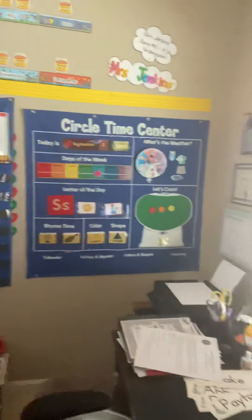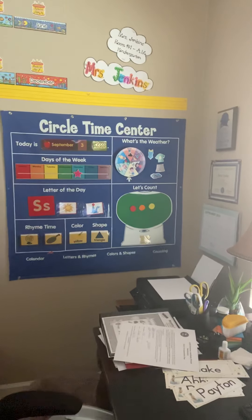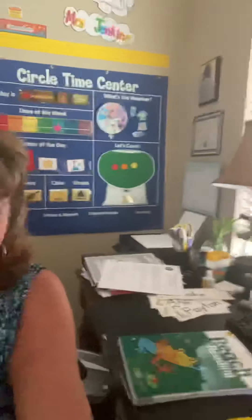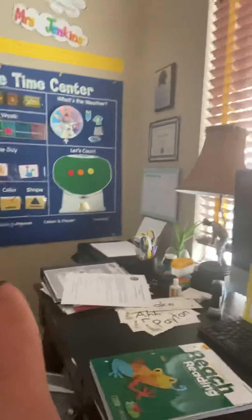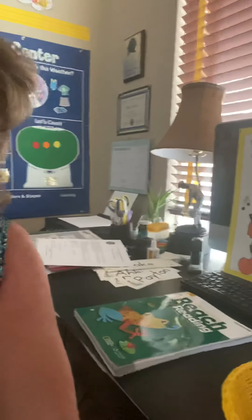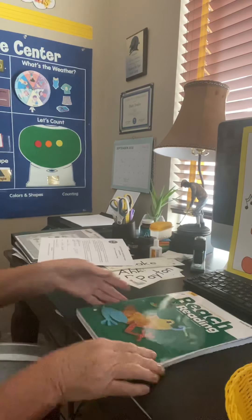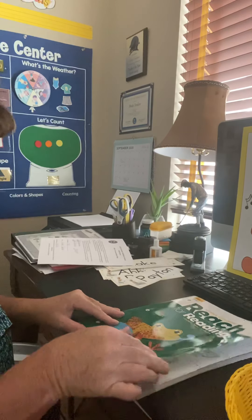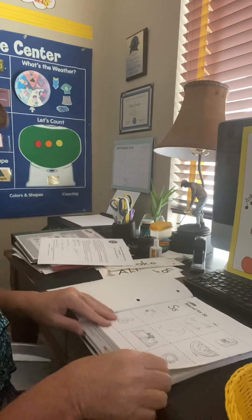I'm going to step over here to my desk. You can see I'm all ready with my Reach for Reading workbook. My desk gets messy because I'm trying to do lots of lessons today. We're all caught up with all the M work, and so we're going to turn the page.